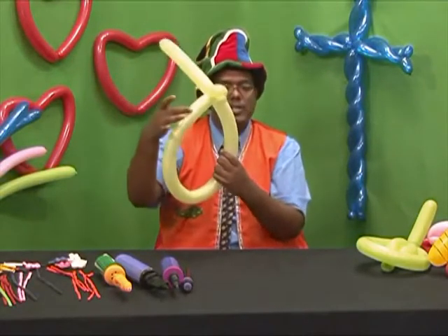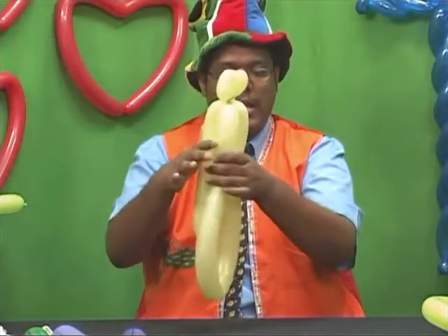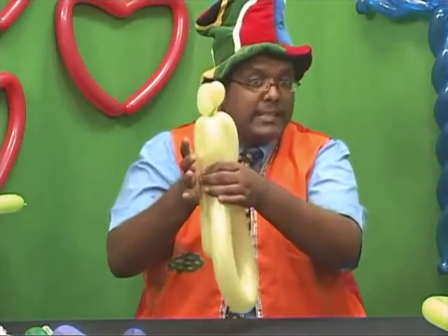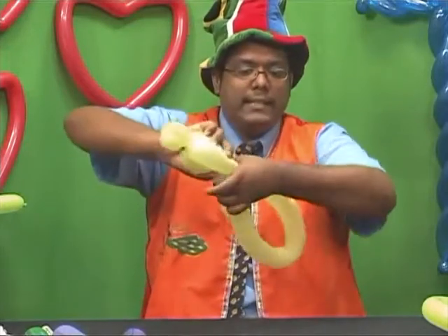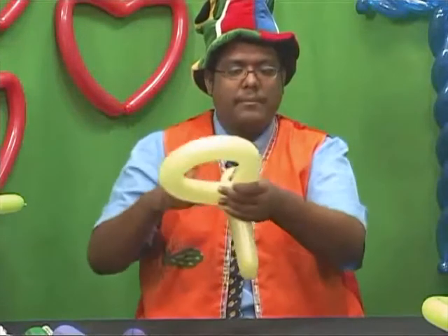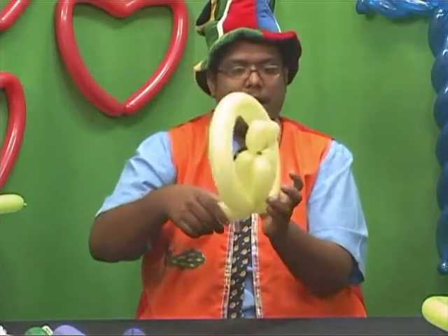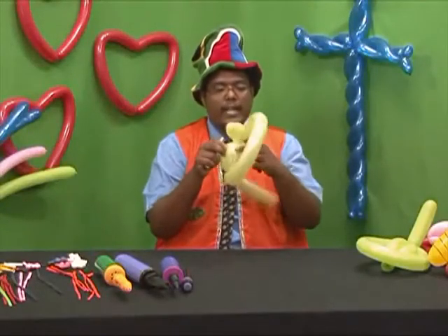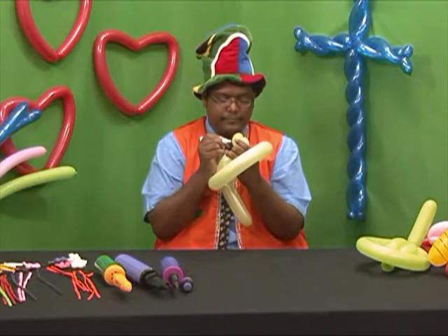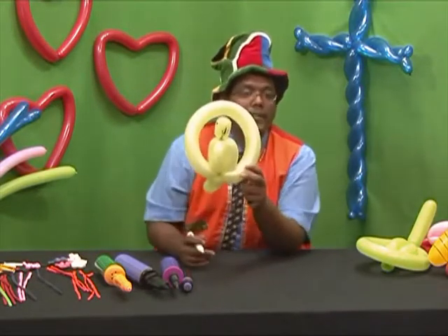You've got one part, two, and three. Bring the three parts of the balloon together — watch for proportion: body, ring, and tail. Squeeze and twist: one, two, three. Now shake the parrot onto the ring, shake the tail, and accent it with a dry eraser marker — beak and eyes. And you've got your parrot on a ring.